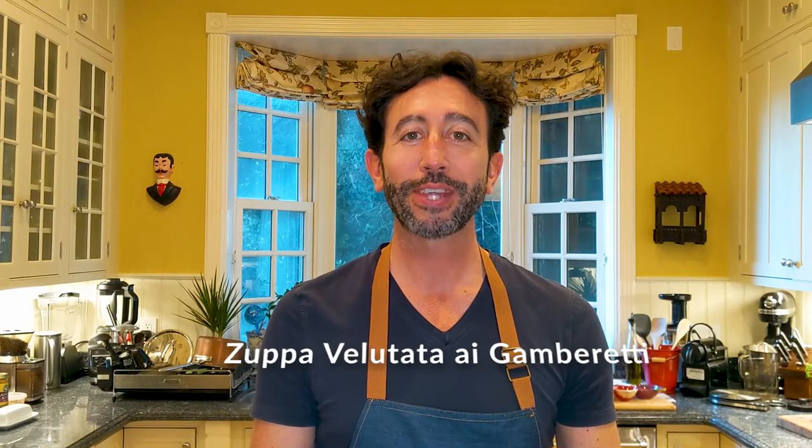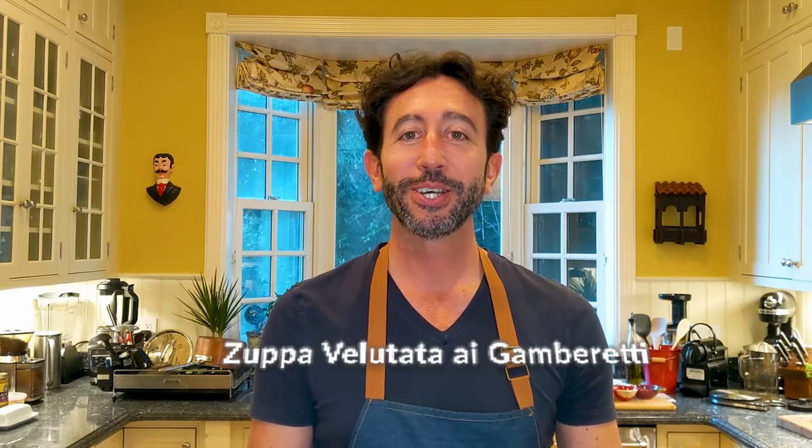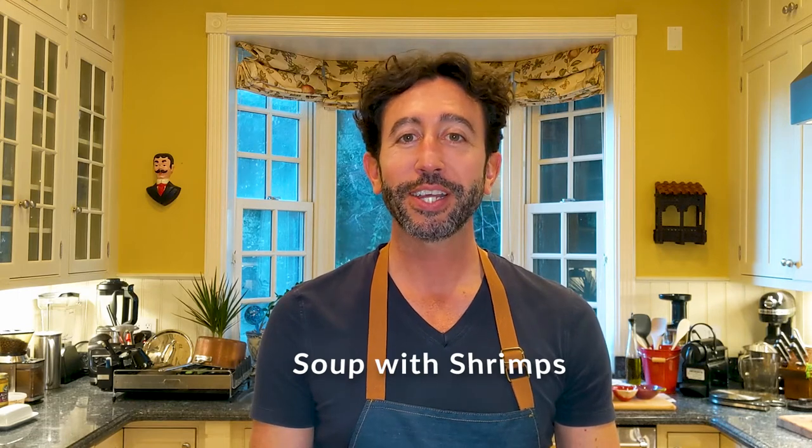Ciao ragazzi and welcome back to my channel. Today we're going to make Zuppa Vellutata ai Gamberetti, which is soup with shrimp. A very delicious dish which can be used as a starter or as a main course.